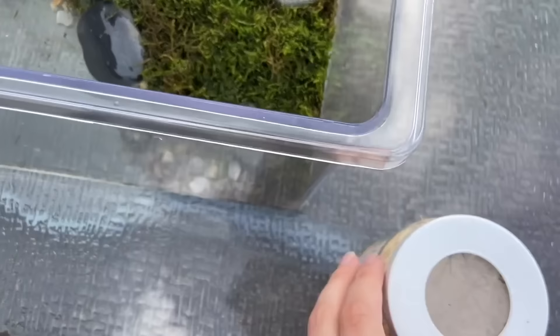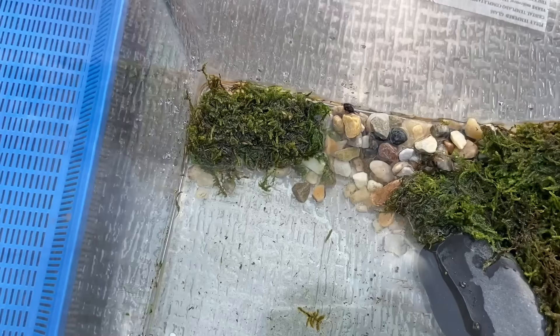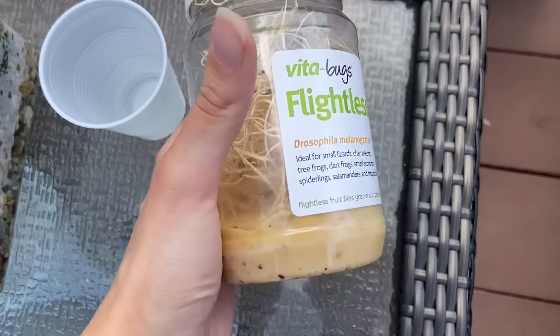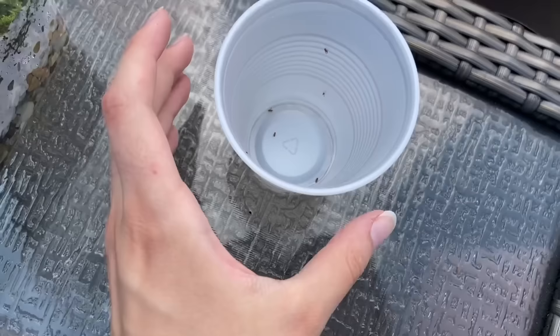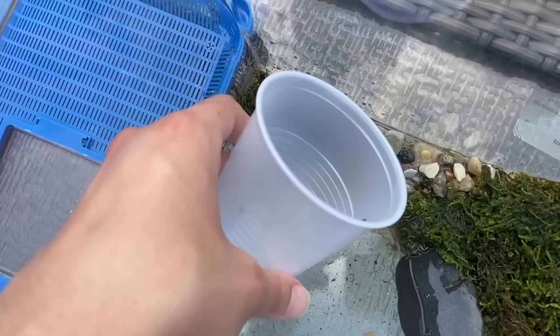Now for the fun part — I'm going to put a few of these flightless fruit flies in here to make sure he's getting proper food. The trick when getting these out is to tap the top and sides a bunch of times, then put them into a cup before putting them into the enclosure so I can control where they go. Just like that, without making a mess, we have about seven fruit flies. Tap the cup and they'll fall to the bottom. Now it's time for our baby frog's first meal — well, first meal as a baby frog!